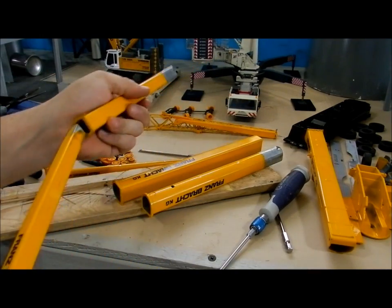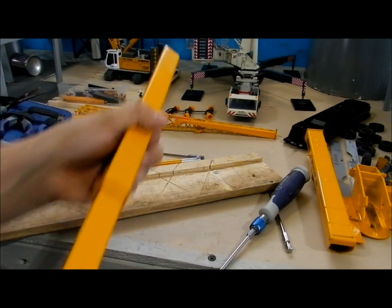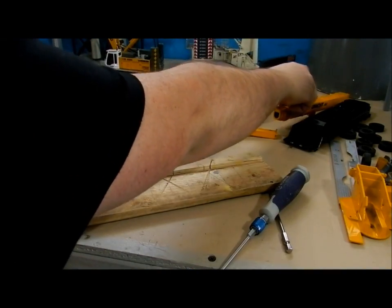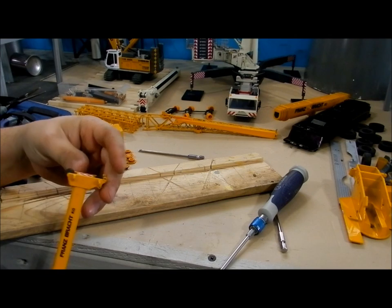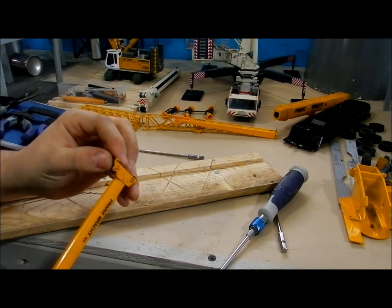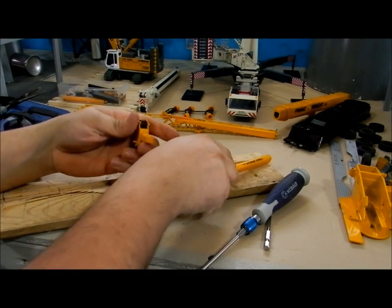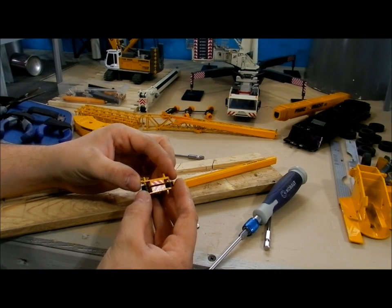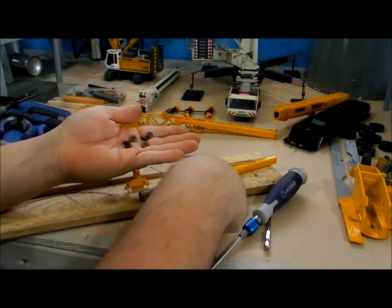I'll slide these back in to save some space. I've got to take the boom head off to get the sheaves out. Conrad boom tips usually slide inside the boom and are split. There's all the sheaves.